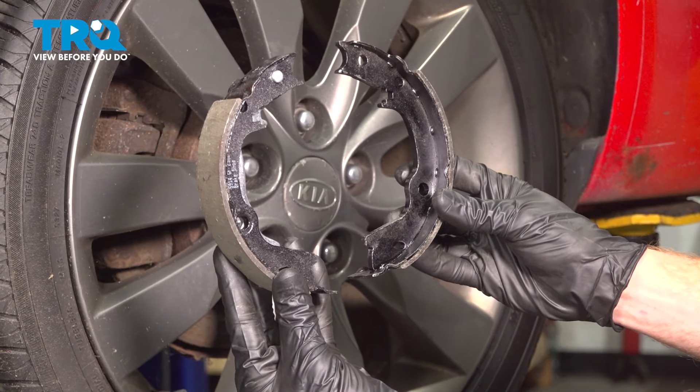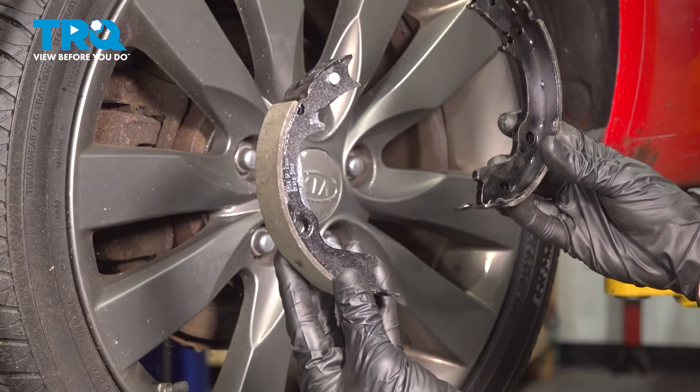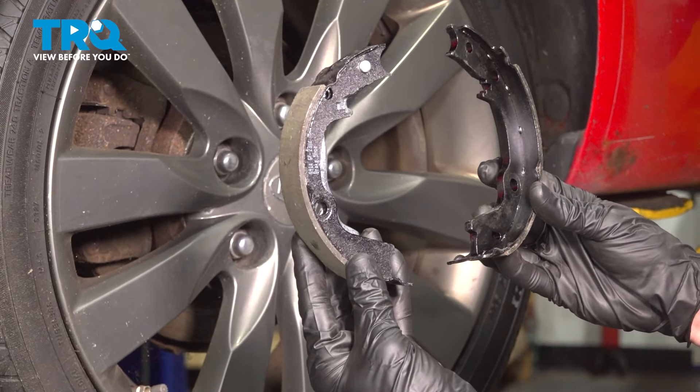In this video we will show you how to replace your rear parking brake shoes on this Kia Forte Coupe. These are located behind your rear wheels. Let's get into it.